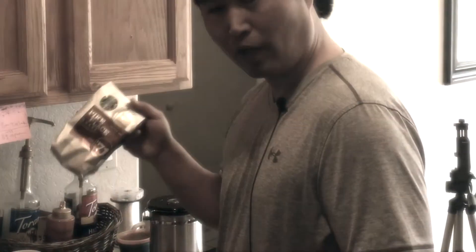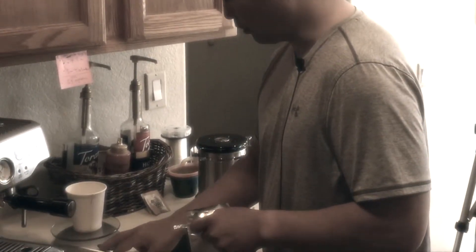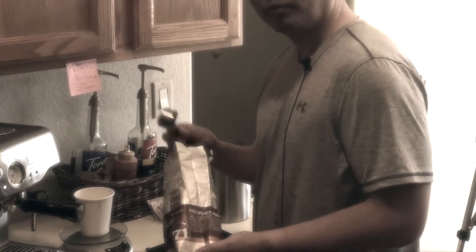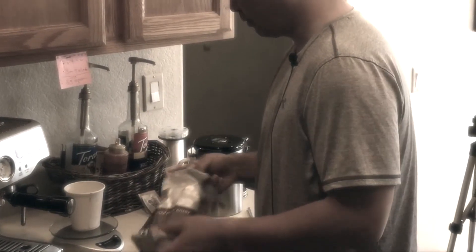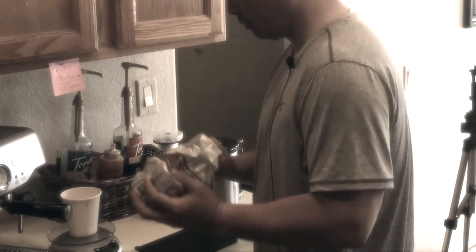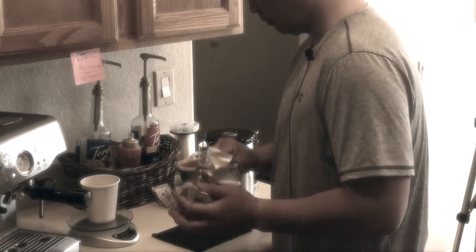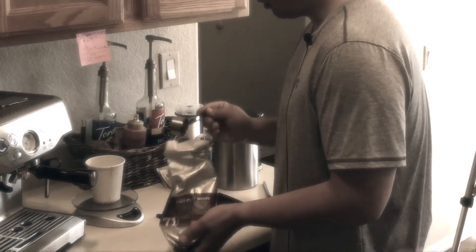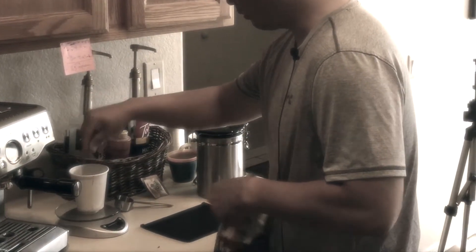This morning I'm going to use Starbucks Pike's Place medium roast. I'm going to use 18 grams like always. I'm using a Breville Barista Express to make my drink this morning. I'm going to put 18 grams — just about 19 grams. Actually, I'm going to take the litter out. Now it's 18 grams.